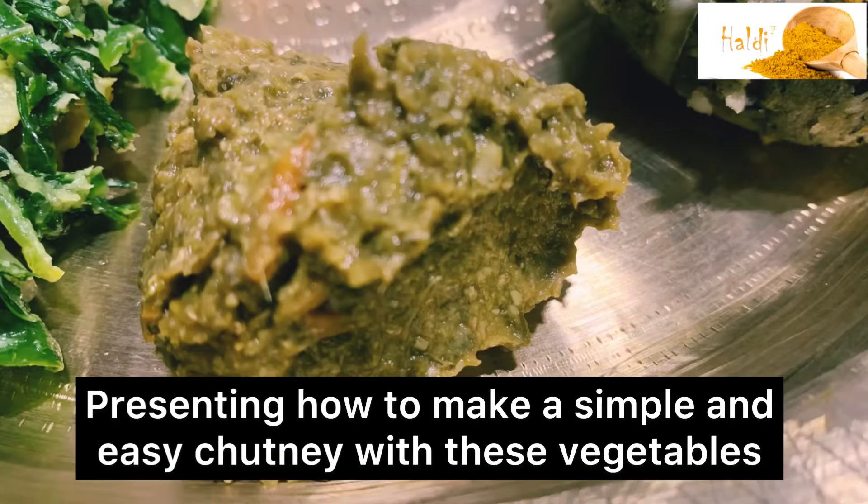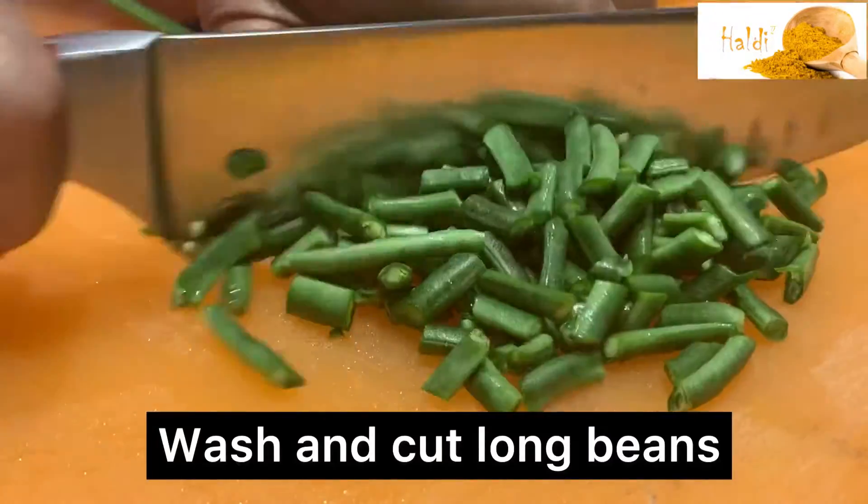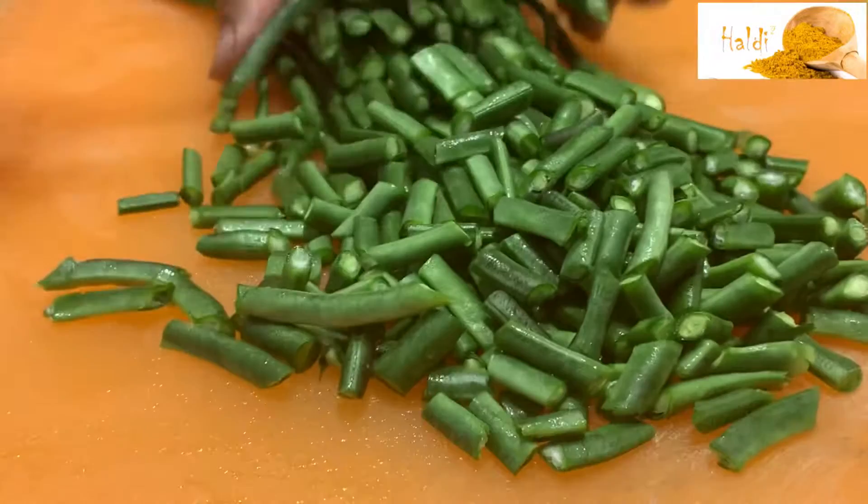This is a simple chutney. This is very easy to make and eat. I have not given a measurement.